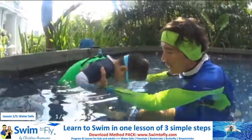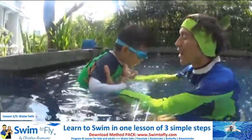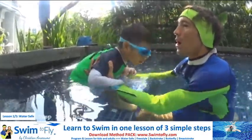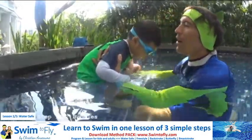Go, jacuzzi. One, two, three, four. Up again. Big, big bubbles. Bubbles. One, two, three, four, five. Go up. Again.